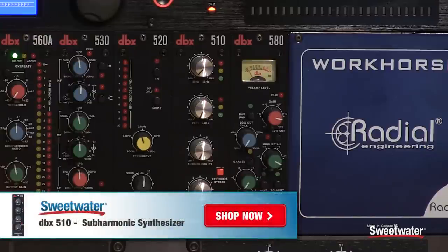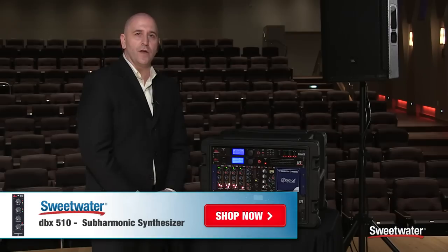This is the DBX 510 Subharmonic Synthesizer. If you have any questions on this product or any other DBX products, please contact your Sweetwater sales engineer.